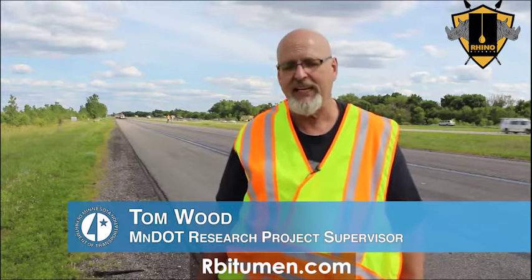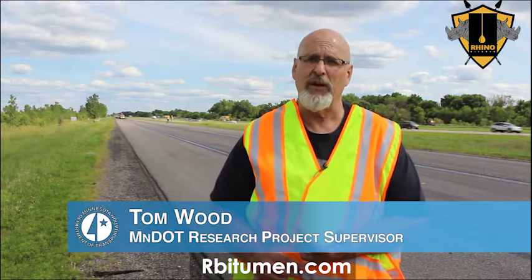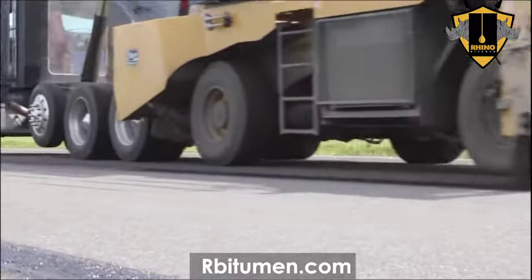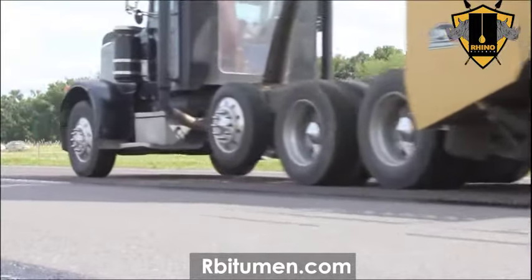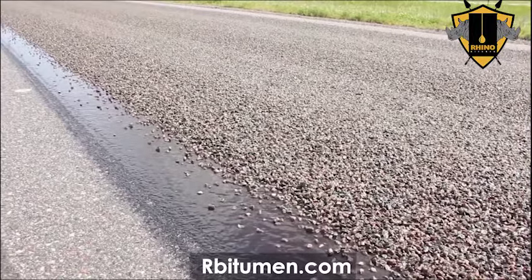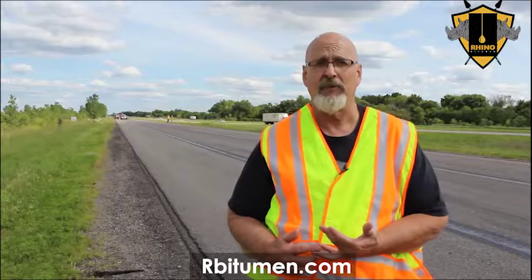For chip sealing on the interstate, chip seal is one of the most important preventative maintenance tools we have in our toolbox. Historically it's only been done on lower volume roads, but with the new methods we've developed over the last 15-20 years, there's no reason why on a properly selected high-volume, high-speed road we can't chip seal successfully.